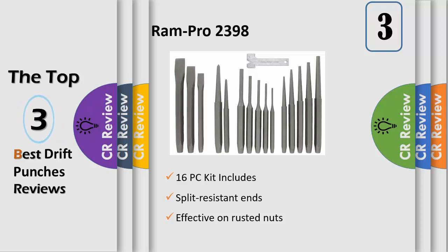Specs: 16 PC kit includes 5 pin punches, 5 taper punches, 3 cold punches, 2 center punches, and 1 chisel. Punch and chisel gauge sizes are carved onto each punch/chisel for easy identification.